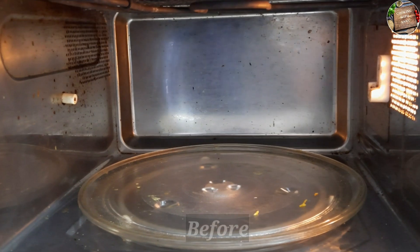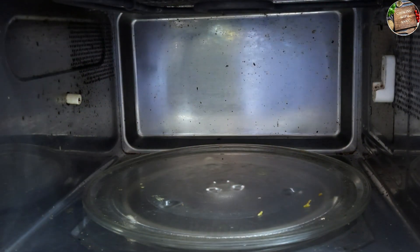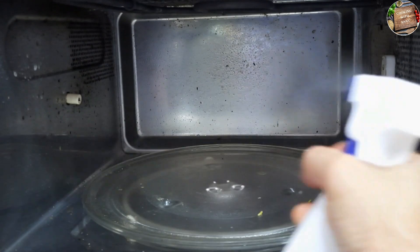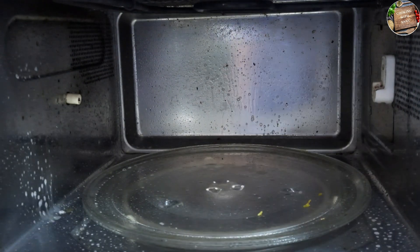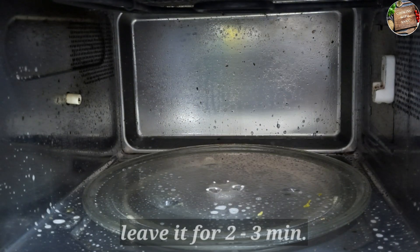Now let's clean our oven. You can see how bad it is. First of all, I will turn off the oven. After that, I will spray the refrigerator and oven cleaner on it.